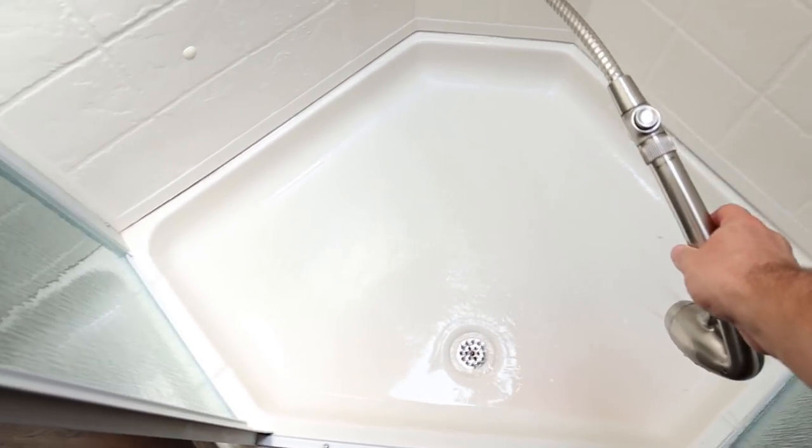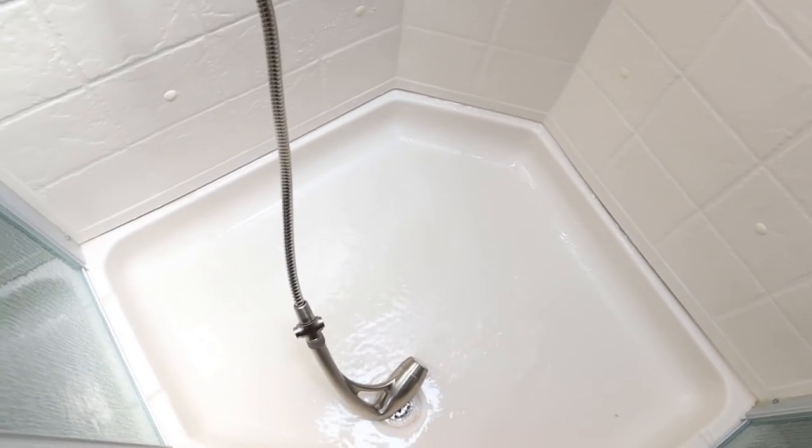Now if you also have a washer and dryer, you'll have to do that step too. I don't have a washer and dryer prep on my camper, so I can skip that step.